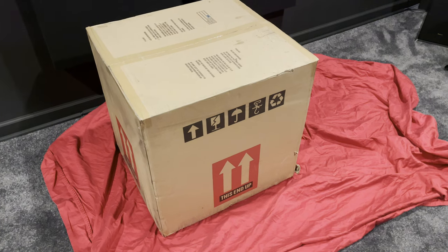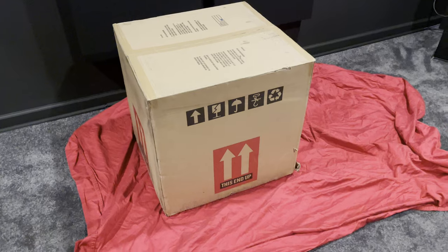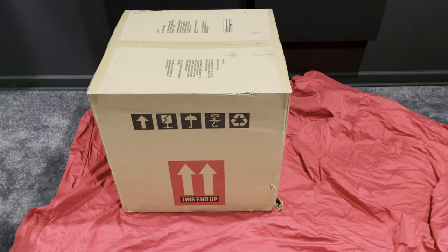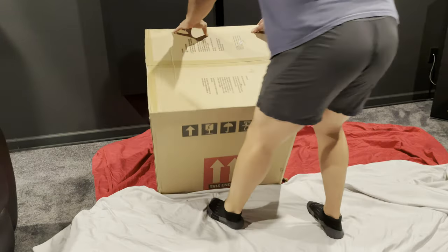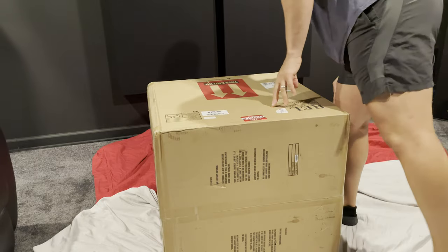I am very excited to be able to review the REL 1510 Predator. The box wasn't as large or as heavy as I anticipated. I was able to load it onto my dolly and wheel it down to my home theater by myself. If you don't have a dolly, definitely get some help unless you can slide it around to where you intend to place it.